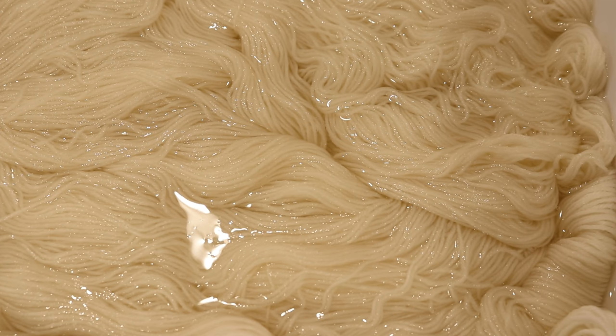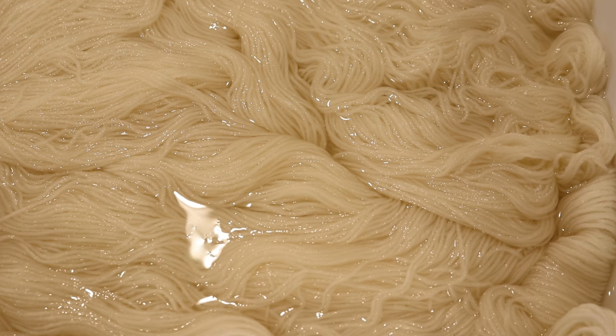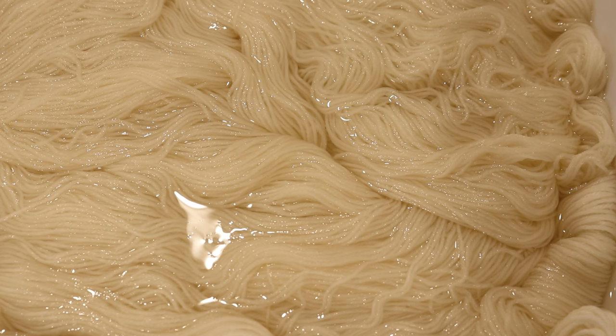Today we are going to dye two 100-gram skeins of Stroll fingering yarn. This yarn is a 25% nylon, 75% superwash merino blend that I use in many of my dyeing videos. I decided to use this yarn base not just because it's what Melanie selected for her sponsored video, but because breaking can be a little more extreme on superwash yarns versus untreated wool. So if we're going to see any breaking, I'm more likely to see the colors separate here.